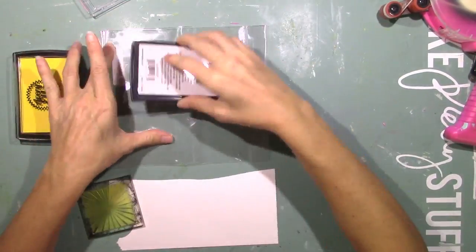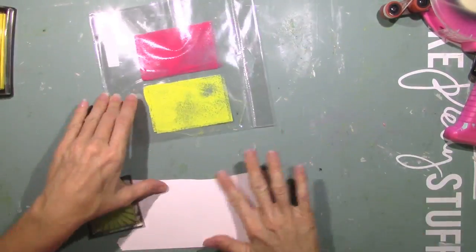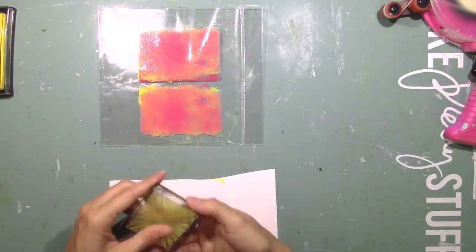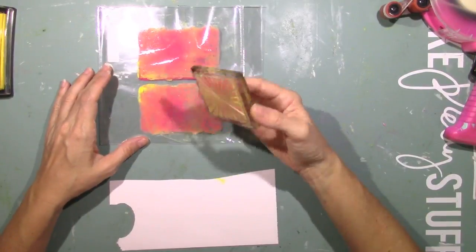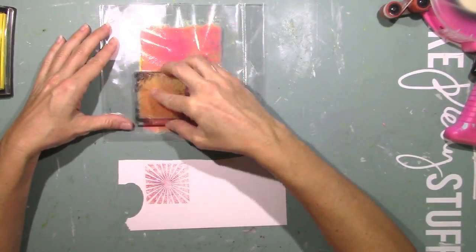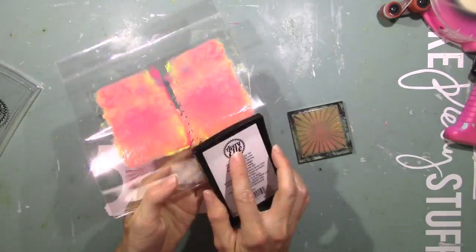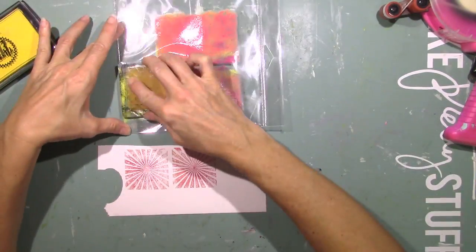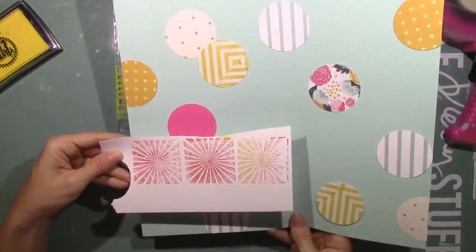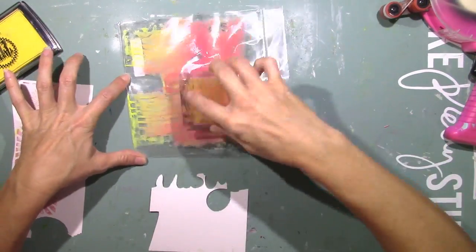Speaking of mixed media — I guess you could call this part mixed media. If it involves getting messy, I call it mixed media. I'm going to take the two ink pads that come in the color kit and just kind of smush them together to create a really pretty orangey melon color. I'm going to dip my stamp — the stamp is a sunburst and it comes in the color kit. Since I'm not stamping the ink pad directly onto the stamp, it's kind of splotchy, and I kind of like that look. It depends on the look you're going for.